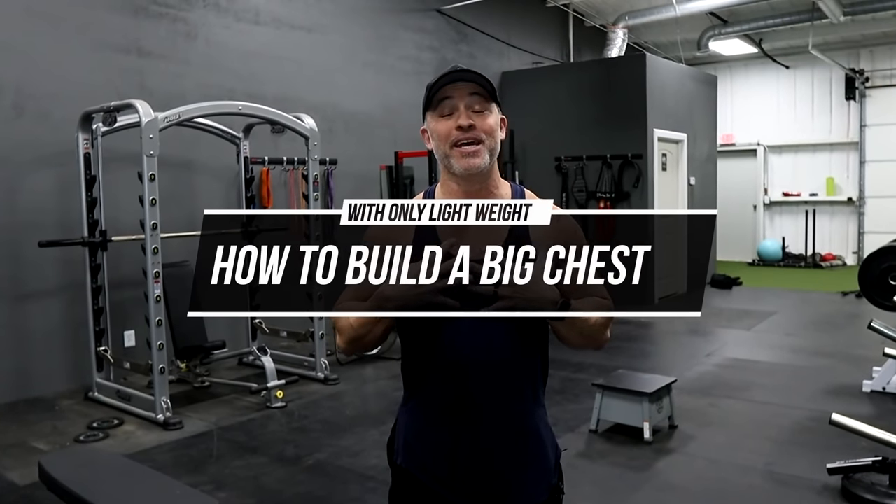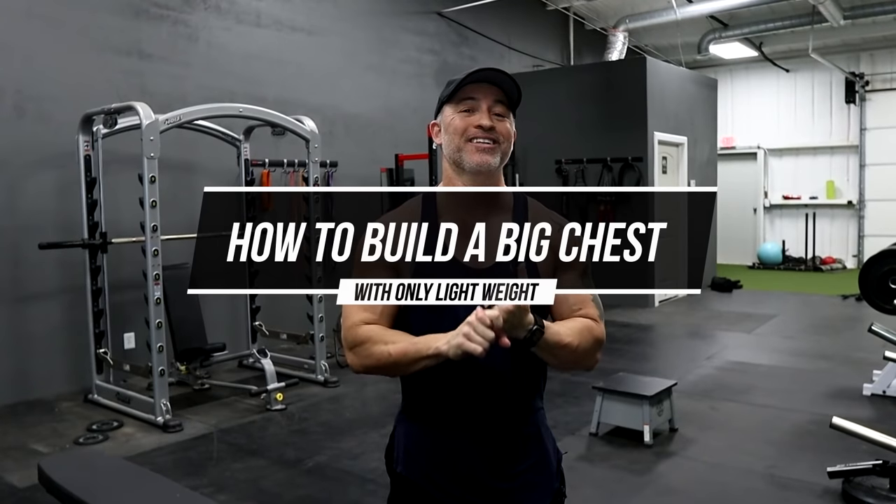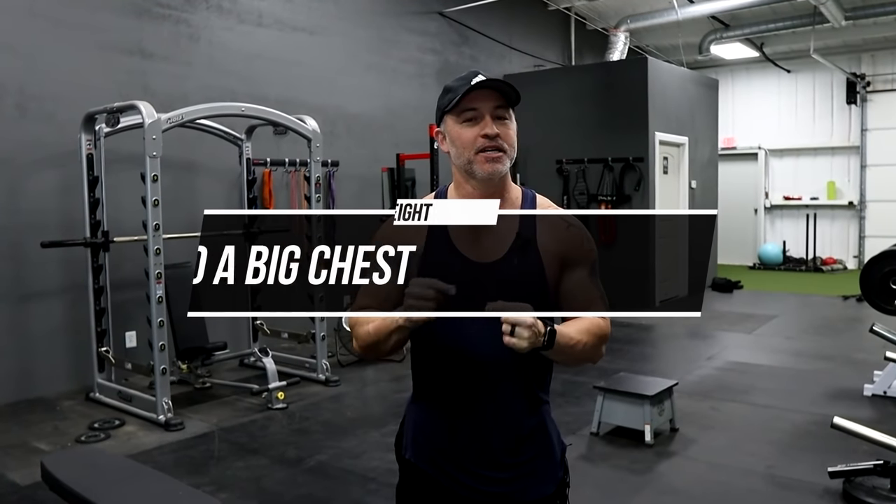Hey, what's up guys? Gary Walker here with liveanabolic.com and welcome back for another video. In this video, I'm going to tell you how you can build a big chest with nothing but light weights. I'm going to give you a couple different techniques you can utilize that's going to allow you to build a massive chest, even if you have light dumbbells and you're working out at home.